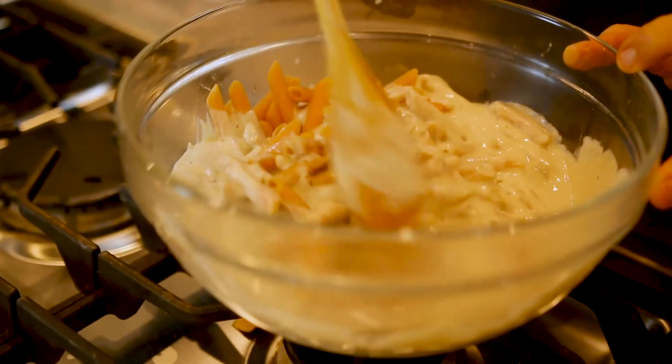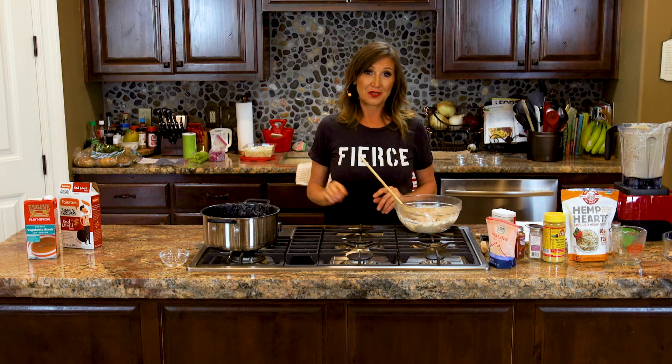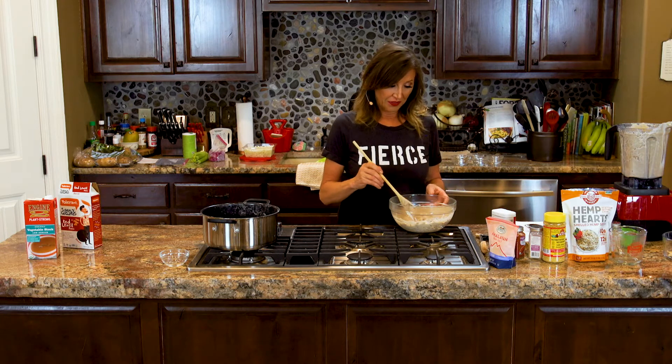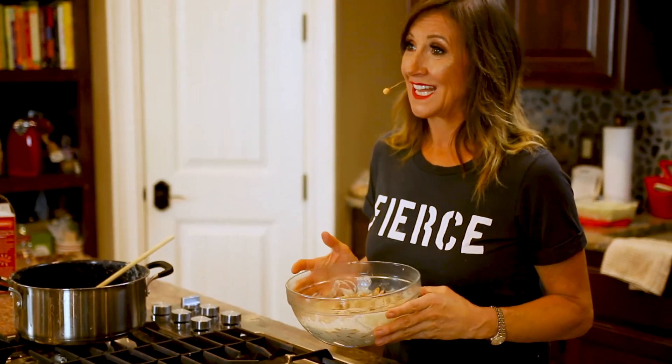And this is really, really good. You could top it with some sautéed onions or mushrooms, a little bit of parsley if you wanted, some extra nutritional yeast, or salt and pepper. Have a side salad — a kale salad — and you have Red Lentil Vegan Alfredo.